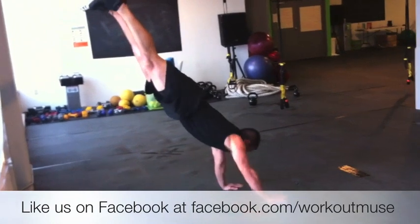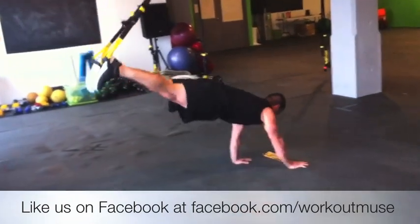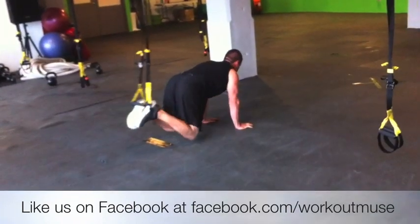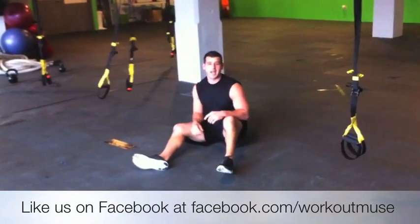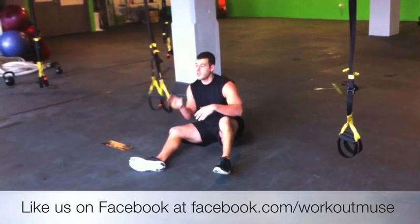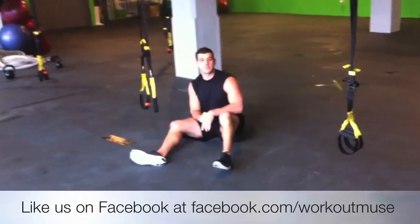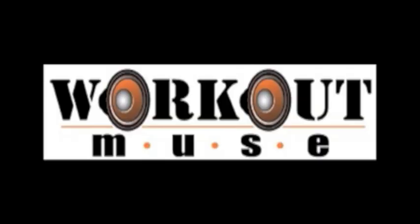And then I'm going to walk back in control, staying tight, and bring it back down. Very challenging exercise — give it a shot. Start with the push-up holds, mastering the forward version first, then moving to the reverse TRX push-up walkout. It really gets a rock. Workout Muse.